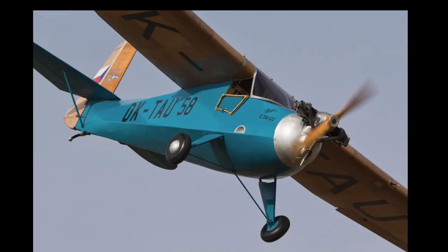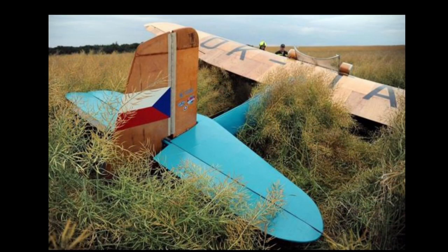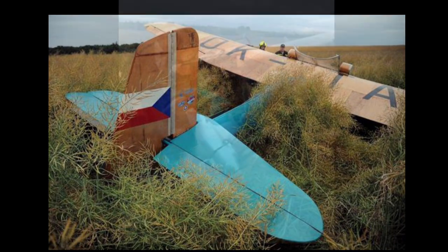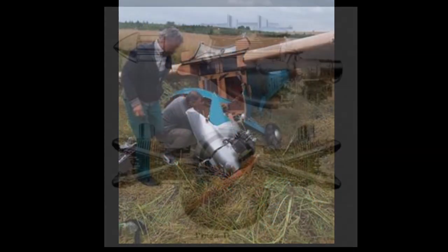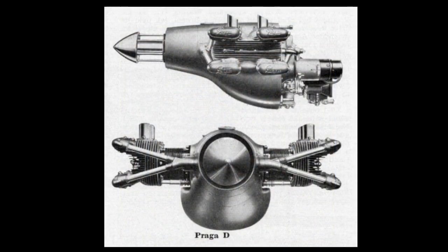Unfortunately it subsequently had an engine failure when the engine failed to pick up on short final. Nobody was injured. The aircraft is now being rebuilt, but back to its post-war configuration this time with a Praga D engine.